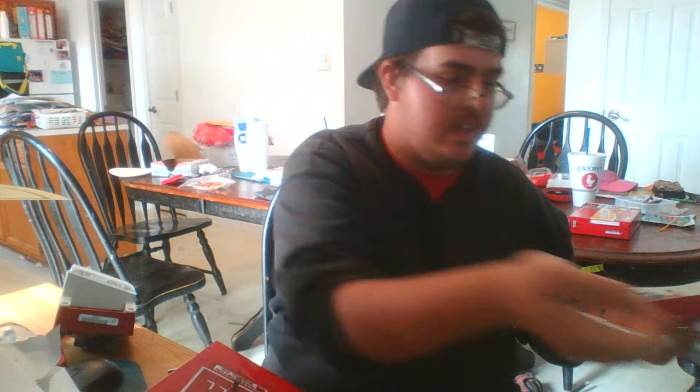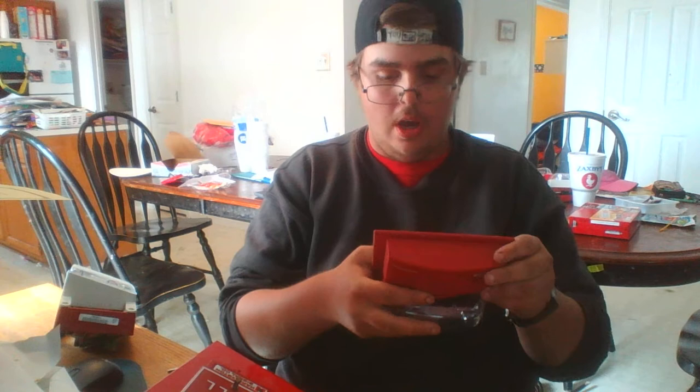These little thingies — I don't know what they're for, but okay. You know what, this is going to be like a back box for my trailer. Oh, how cool would that be?